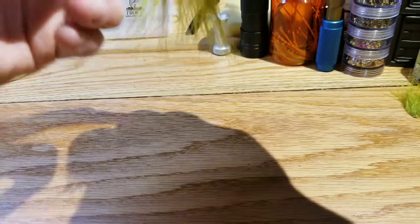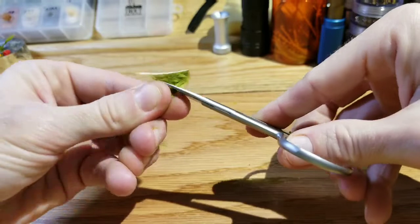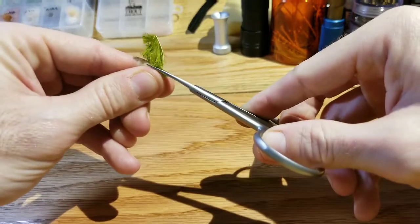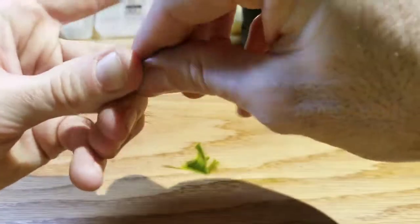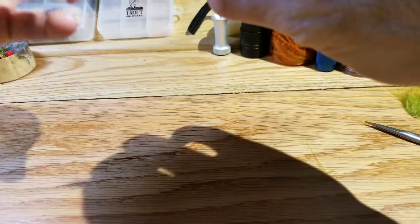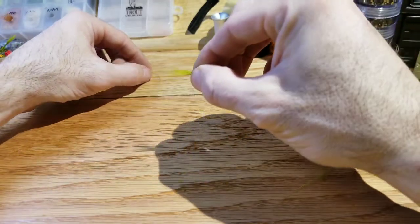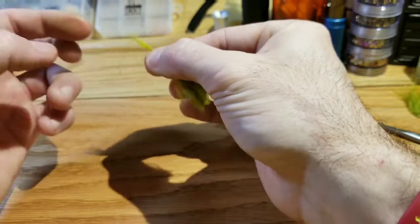Just eyeball it a little bit, make sure they're somewhat aligned, then snip that off and make sure you keep holding on to them. Clump that together, run your fingers all the way down to get it straight and ready to go. This is the importance of tying that knot in the thread ahead of time — because once you have this cinched up in your fingers, you're not going to be able to fiddle with anything else.